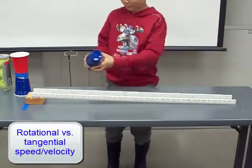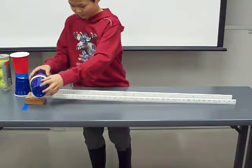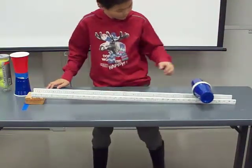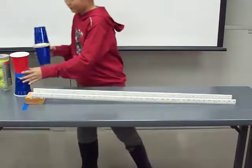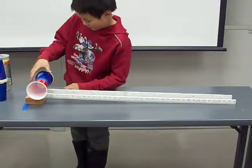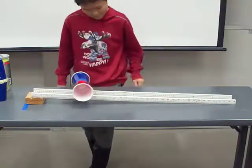And the same thing is happening here, where these two cups are fastened at the large ends. Once it tries to veer off, it will actually come back on because the tangential speed is larger for the larger circumference end.